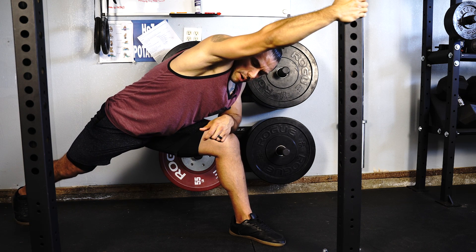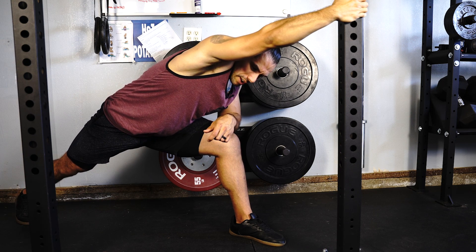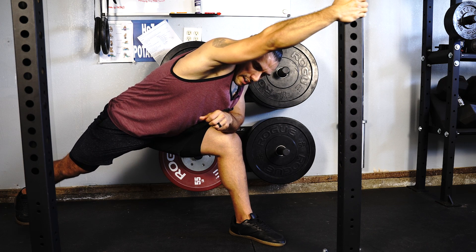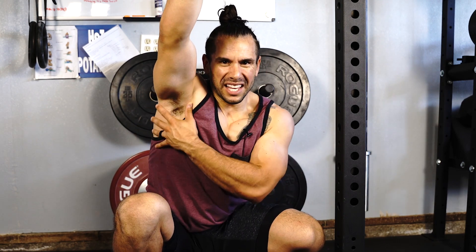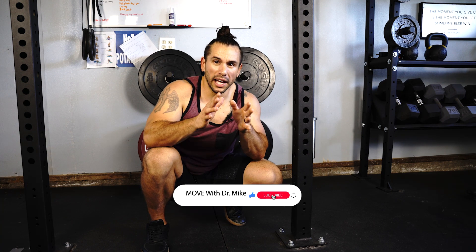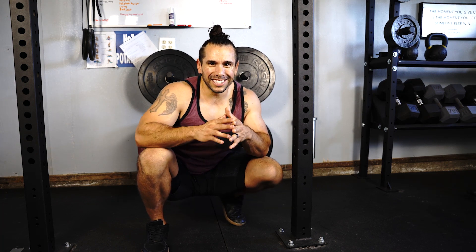It's important to take some nice deep breaths — inhale and exhale — and really feel the lat muscle lengthen with each breath that you take in and out. If you spend about two minutes on each side with that contract and relax technique, you're going to notice a significant difference with your ability to reach overhead and not feel that tightness that you normally feel just beneath the armpit area. I hope you found this video helpful. If you like this or gave this a try, please like and subscribe to my channel to never miss a video. I'll see you in the next one.